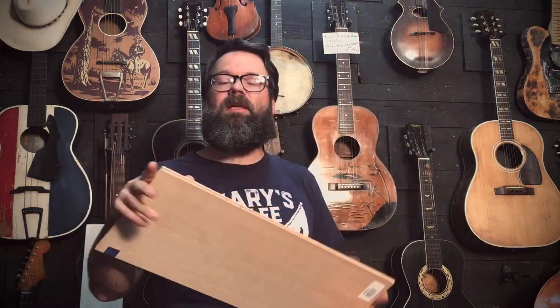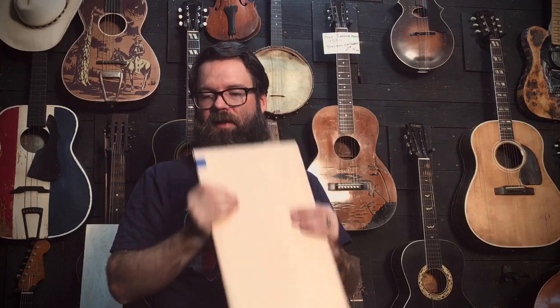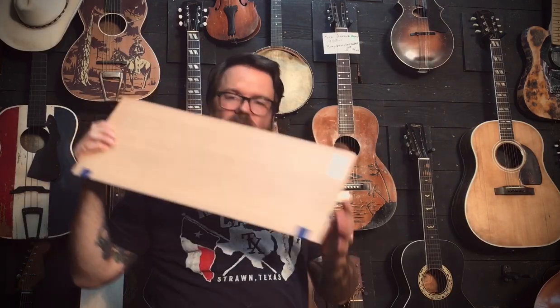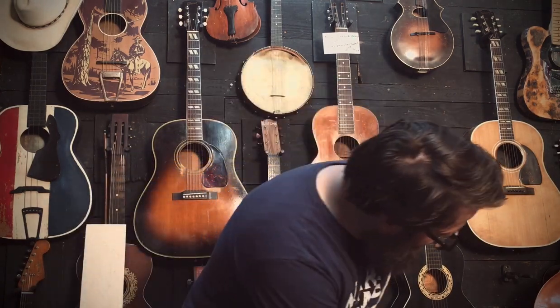For the X-bracing pattern I use on this guitar, I'll also be using Sitka Spruce — a fantastic, tried-and-true, rock-solid wood that lasts for lifetimes. So that's the top.